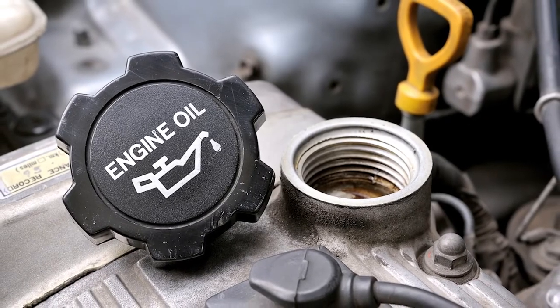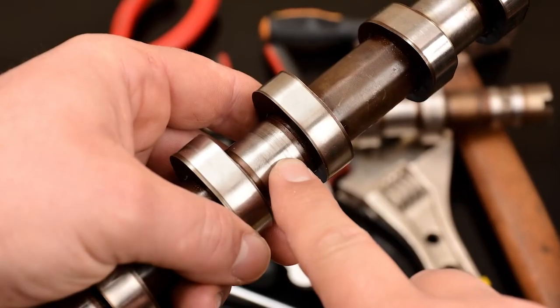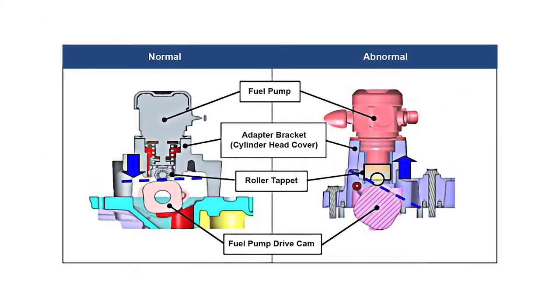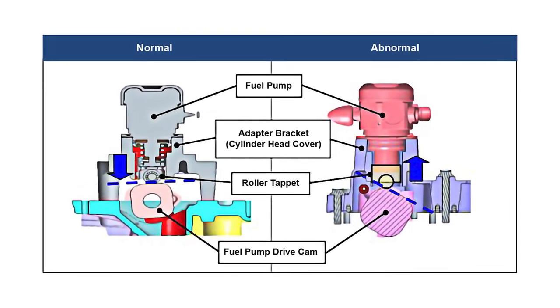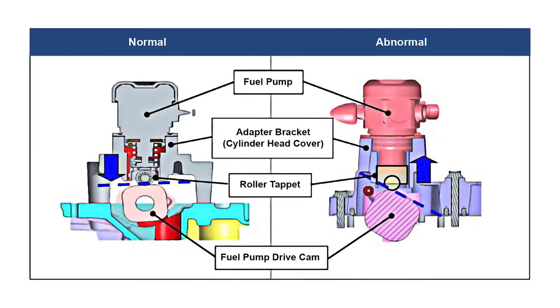Old, broken-down oil, or the incorrect grade, type, or viscosity oil, can lead to abnormal internal engine wear. This includes the special lobe on the camshaft, which drives the high-pressure fuel pump. If this lobe wears down, it may not fully actuate the high-pressure fuel pump, resulting in a lower peak fuel pressure.